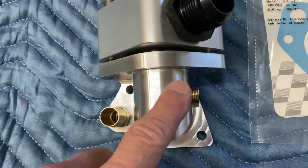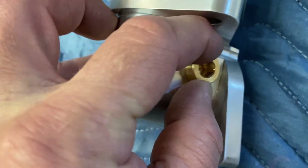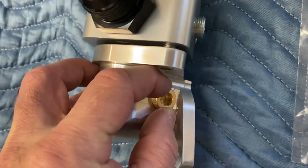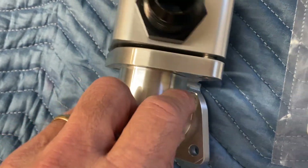On the lower housing, there's a fitting on the side. I usually recommend taking that out when you're filling the cooling system, especially on small block Fords where a lot of the air gets trapped in the system. Take it out, let the air bleed out, then thread it back in place.